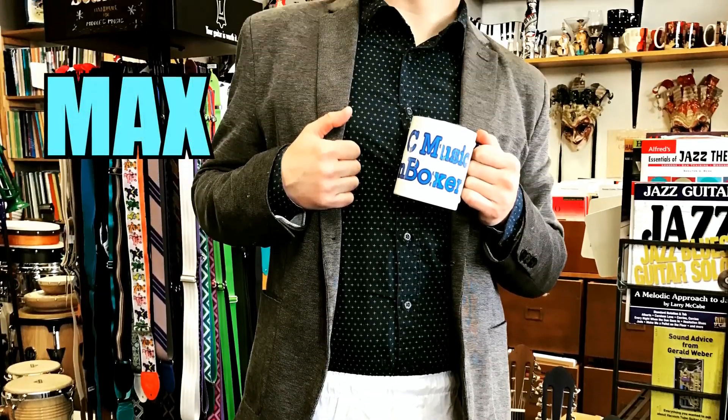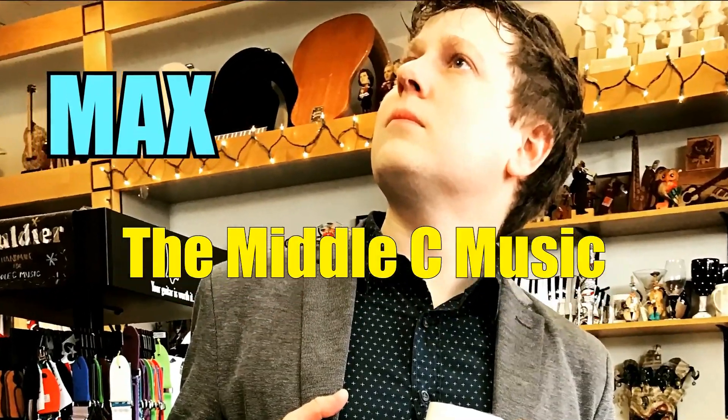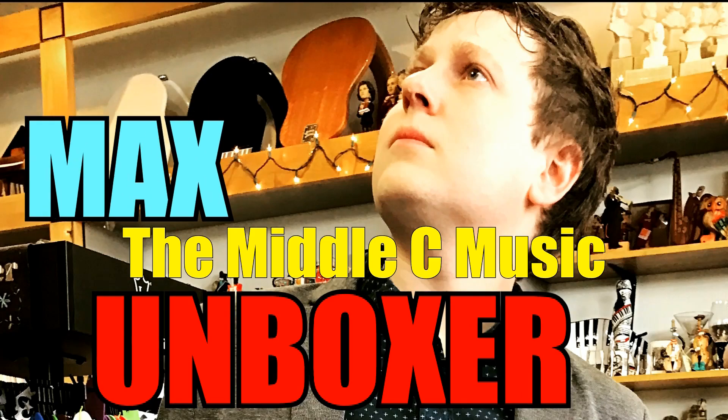It's now time again for Max, the Middle Sea Music Unboxer. Hey everybody, Max here at Middle Sea Music. I've got some new issues from our friends over at Presser, so let's see what's inside the envelope here.